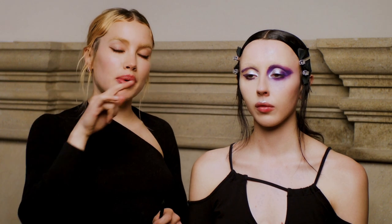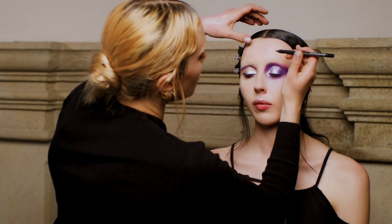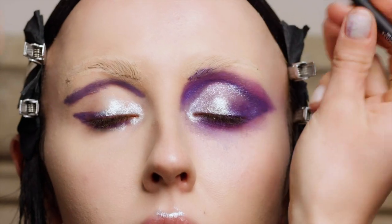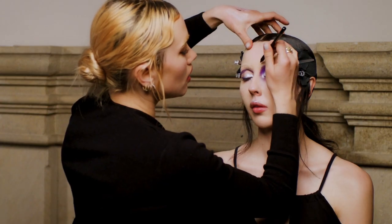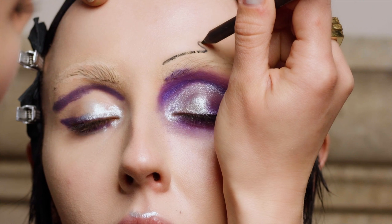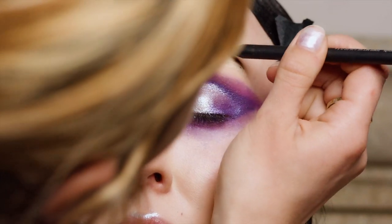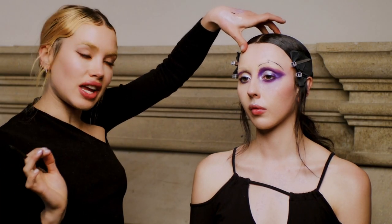Now it's time to draw on the eyebrow — I'm going to give her a really pencil-thin eyebrow but put a little kink in it to make it a little bit different. I'll take my very sharp black pencil, starting from the very top of her eyebrow, draw that thin line going dot to dot, put my little kink in, and then bring it down to follow the normal eyebrow shape.